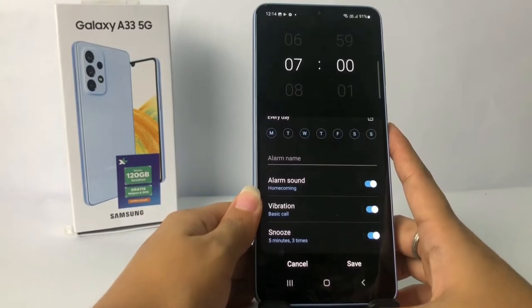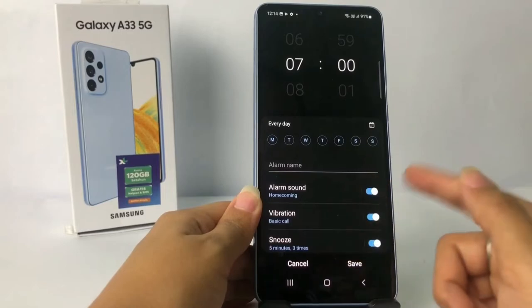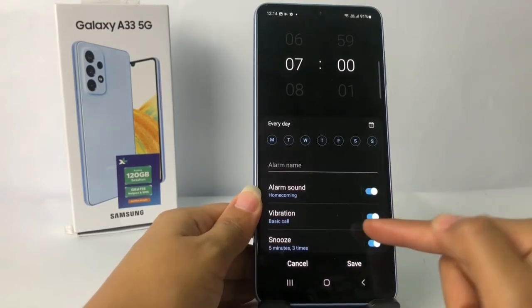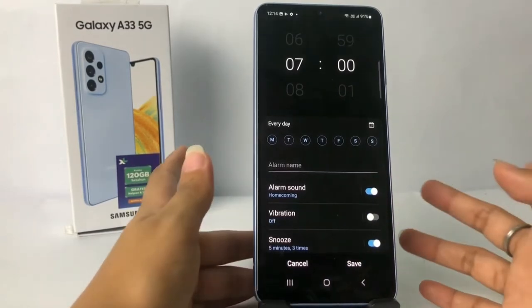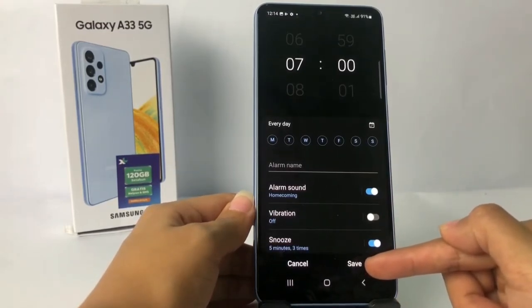For the alarm sound, you can turn it on or off, and there's vibration and snooze options here as well. I'm gonna turn off the vibration. And yeah, if you're done, just tap on the save button here at the bottom.